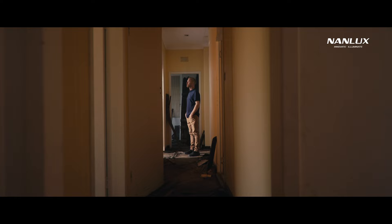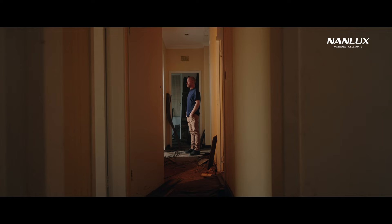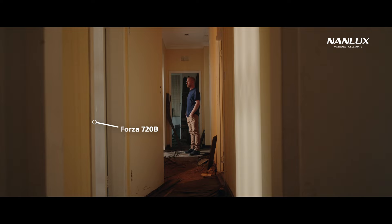Not only serving as a flag but also a soft fill on his face. Having hard light and soft light on your subject has a way of making a scene feel more realistic. Next, we put a Forza 720B shooting through this gap to create another hot patch of light, helping with the contrast between these lines. So basically, two strong hard light sources with a soft fill light on the face.